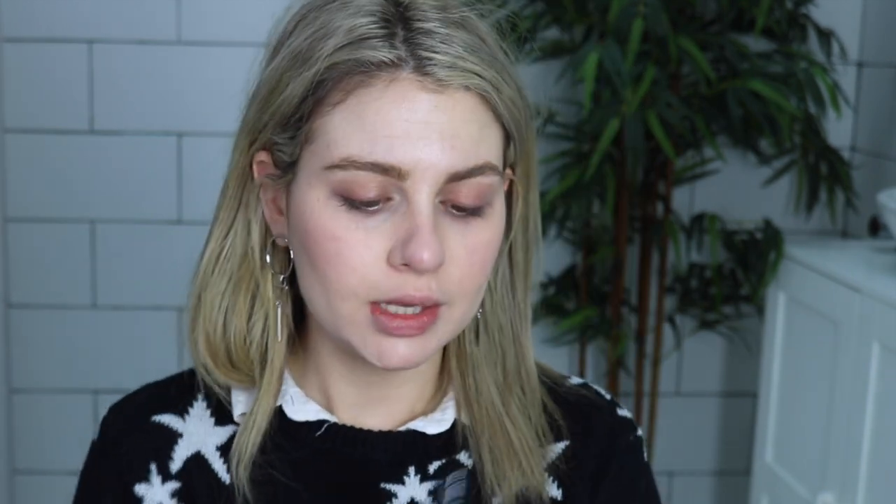As per usual, I'm going to go in with my Certified Organic Enriched Rosehip Oil and apply it to the high points of my face as a natural highlighter. So I'm going to take some on the back of my hand lightly and just apply using the fingers just to the tops of the cheekbones.